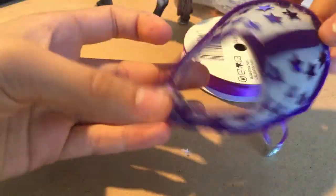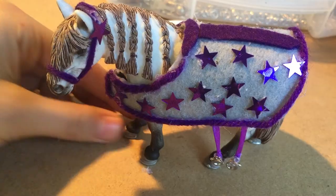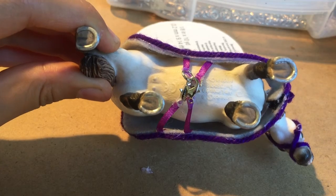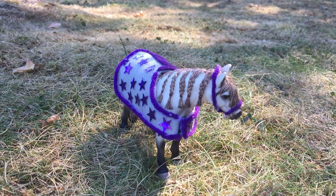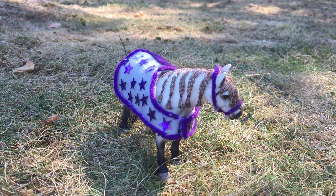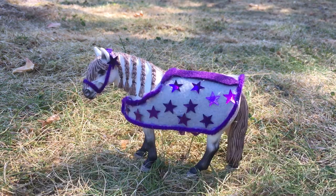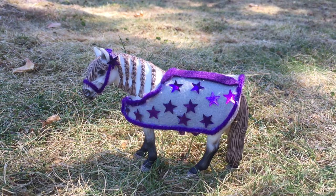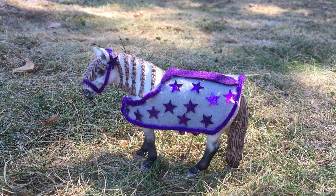Now the blanket is done and let's try it on Hazel. There we go — now I just need to put the straps together just like that. And there's the blanket on her. Thank you so much for watching that video. I hope you found it helpful and fun. And as always, please remember to like, comment, and subscribe to my channel for more content like this. Bye!